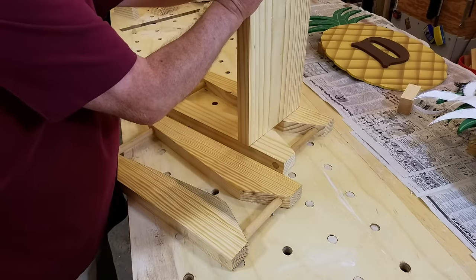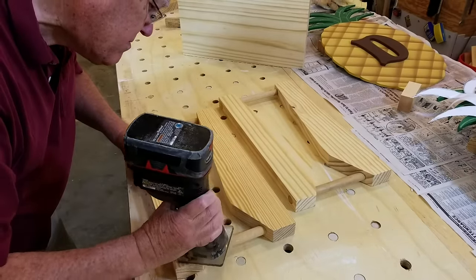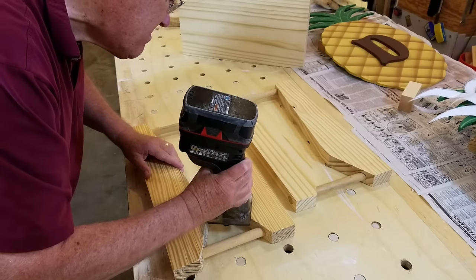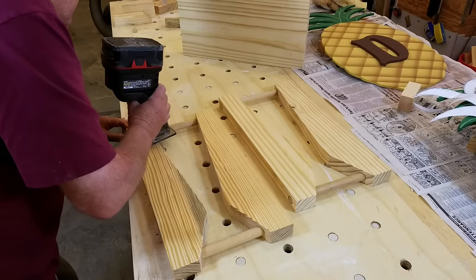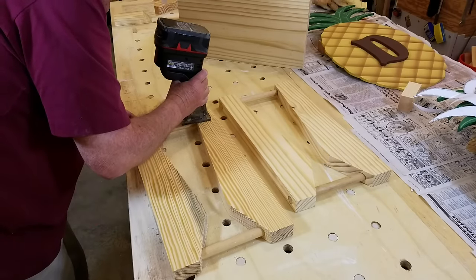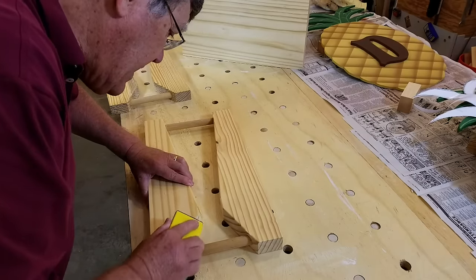I then rounded over the edges that would have been hard to get to after attaching the legs to the seat. I should have done this before inserting the dowels, since the dowels interfered with the bearing on the router bit.